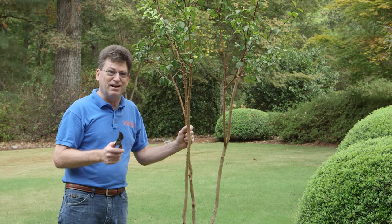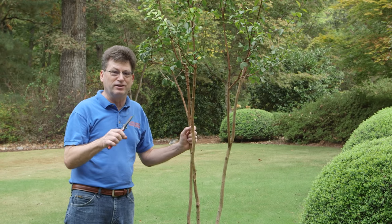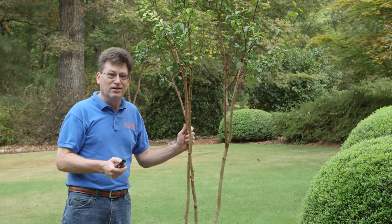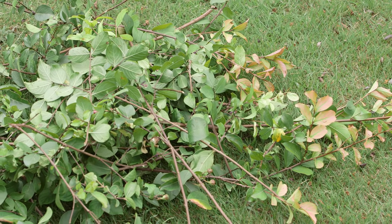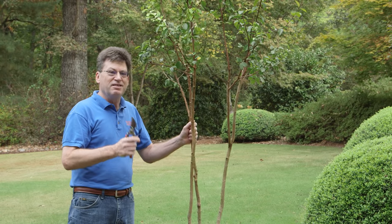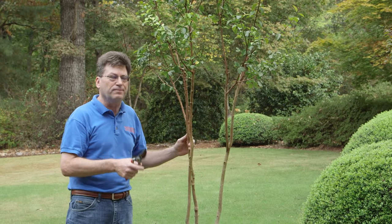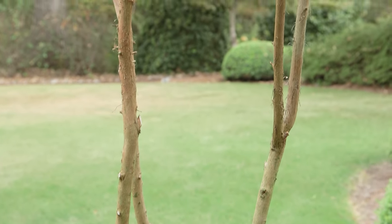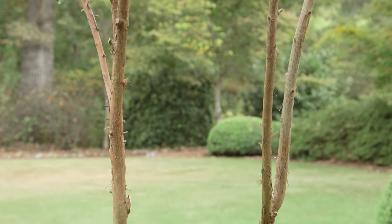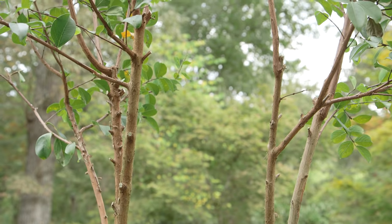This is how professional crepe myrtle pruning is done. I know a lot of you are looking at this plant in horror going, why did he do that? I paid for all those branches and they're lying on the ground. Believe me, this is going to get your plant off to a good start. As it grows, you want to maintain this shape — keep taking out the center growth and keep the big trunks producing and going up and out.